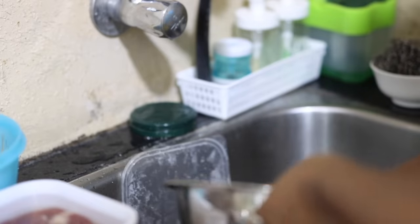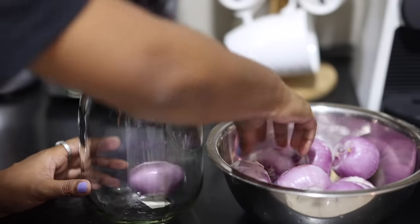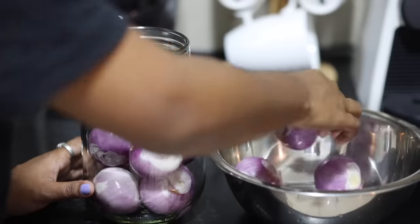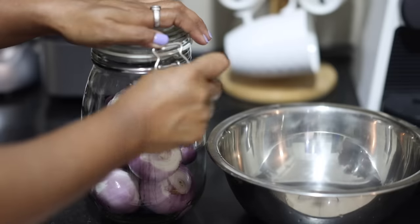I've spoken about this so many times in my previous videos — storing peeled whole onions in an airtight jar in the fridge is absolutely safe, and I find it very helpful during rush hours.